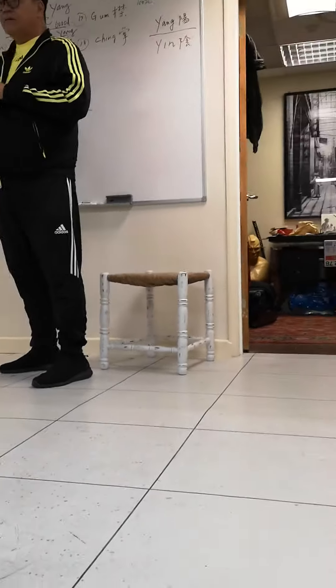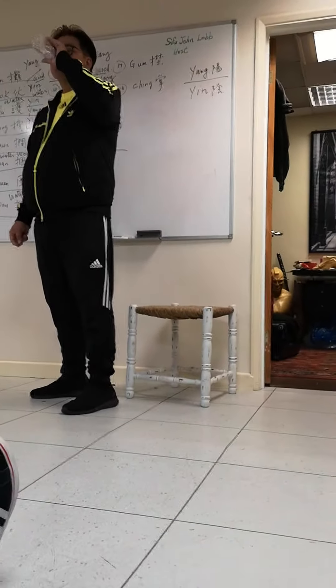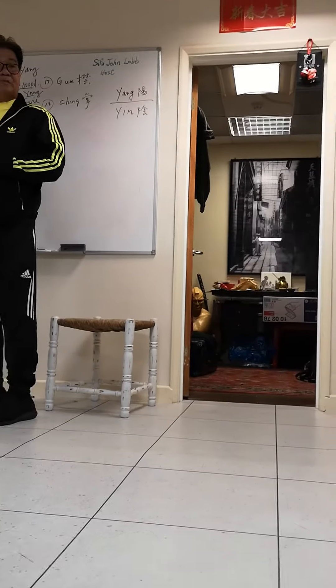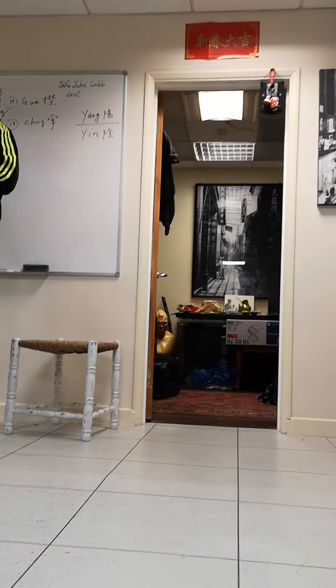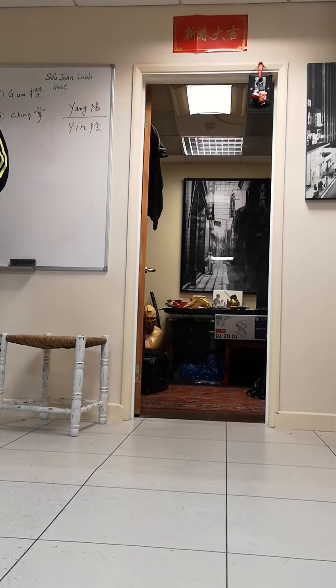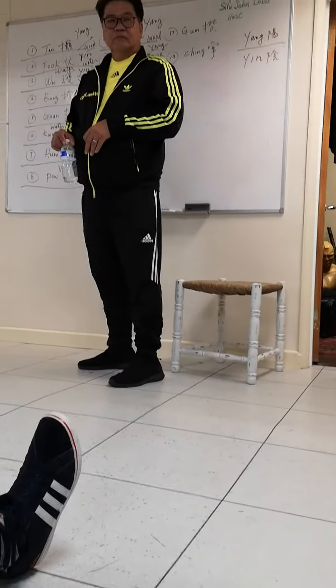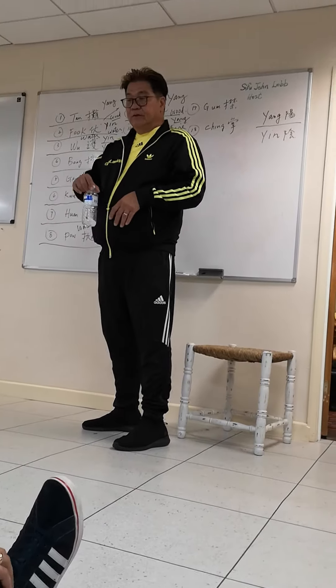Do you have any questions about Pak Sau? What happens if you are trying to Pak someone and they are really rigid and trying to chase your hand a little bit? Because that happens quite a lot.